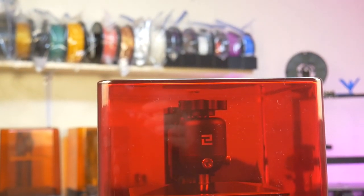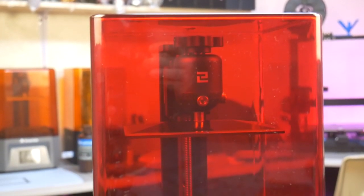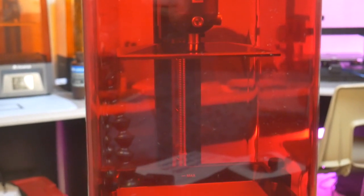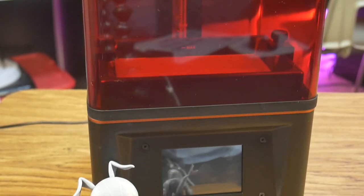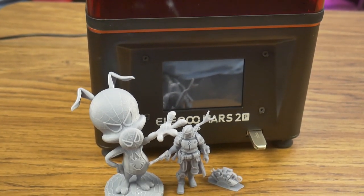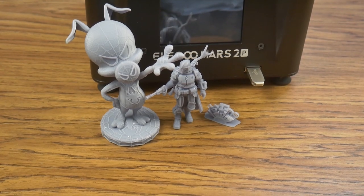Second, carbon gets used up as it neutralizes smells. Where is the carbon located on this machine? Is it replaceable? Do they expect us to disassemble the machine to replace the carbon? My point is, some features are just marketing devices, and if you struggle with the resin smell, you can buy low odor or water washable resin, or just keep the lid on — because I think that does the best job at containing the smell.